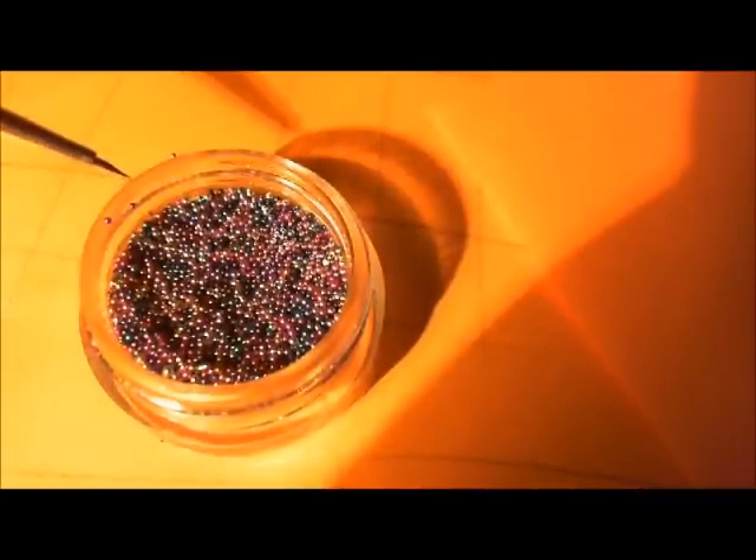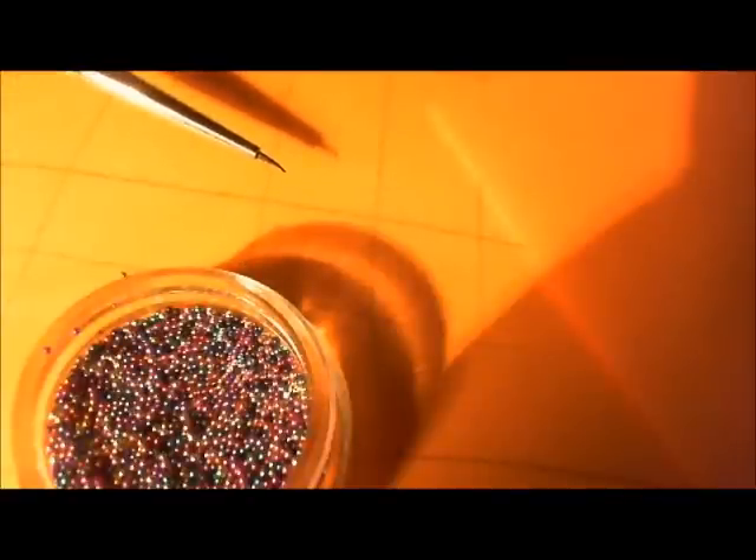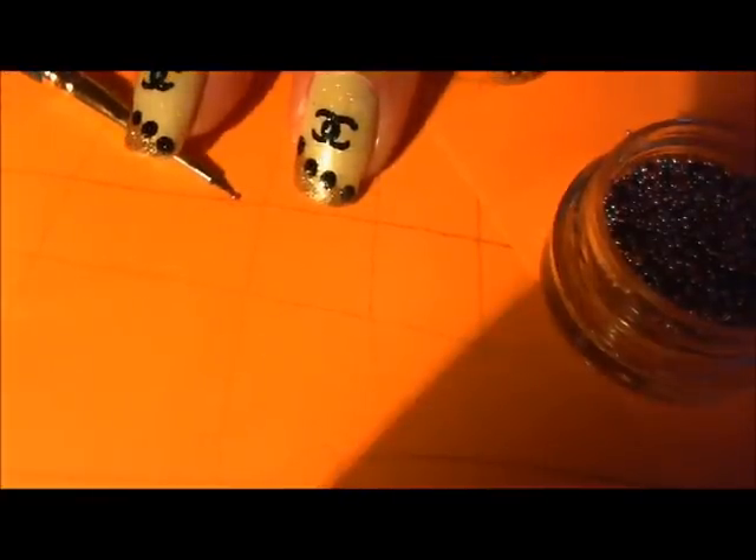On camera these beads look pretty large — I assure you they are not. This is the tip of one of my fine point detail brushes. This line on my paper is a pencil line, just for reference. I'm going to pick up a bright pink so you can see — it is smaller than the pencil line, and fits on the tip of my brush as a little teeny tiny bead.